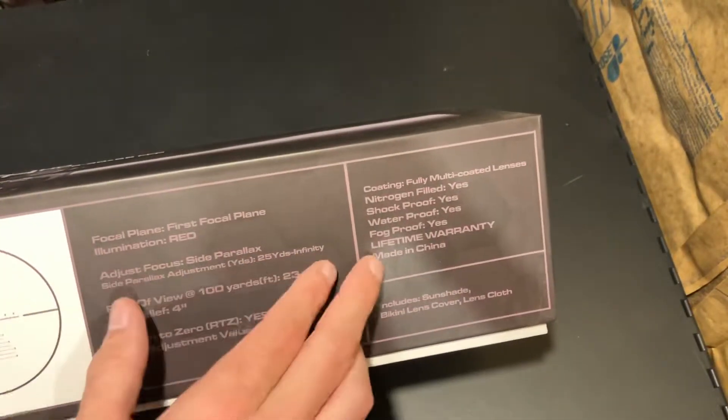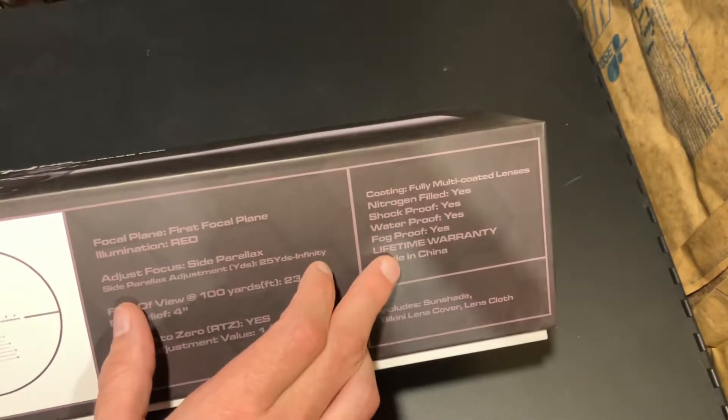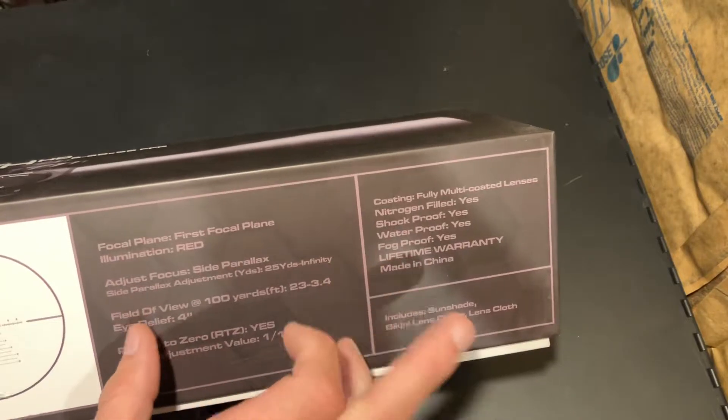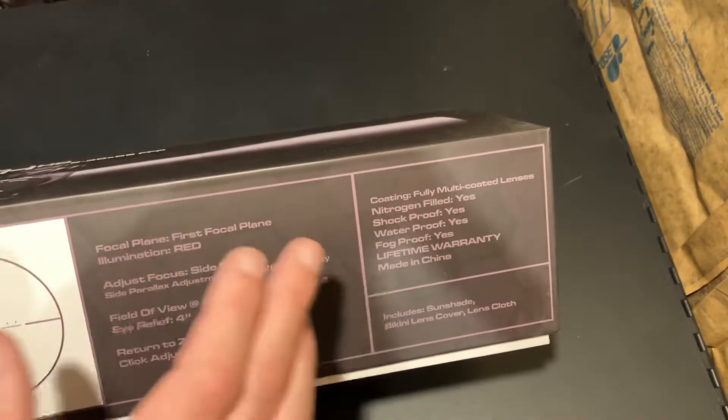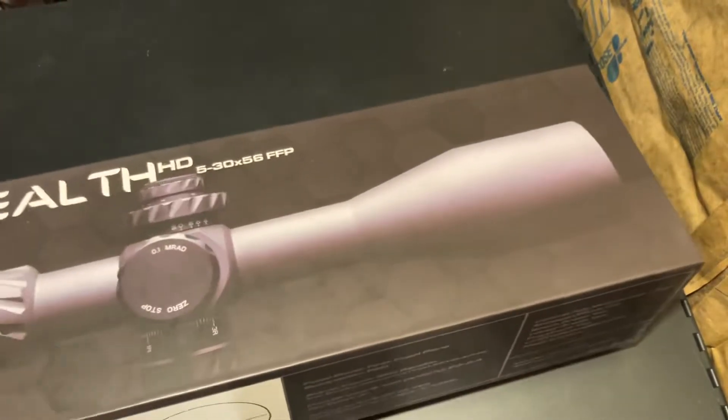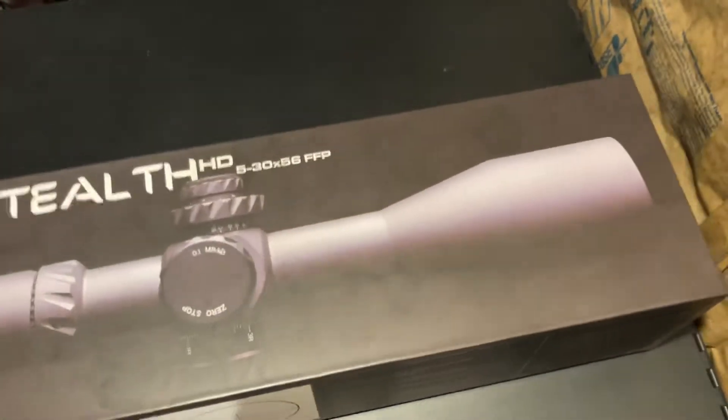A couple things right on here: lifetime warranty. If you read their warranty, it is excellent, just like other scopes like Vortex. The downside is it's not made in Germany, Switzerland, or the US — it is made in China. Just like pretty much every other scope out there that's halfway decent at the price point.